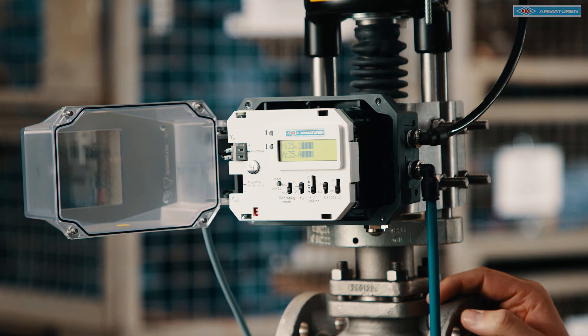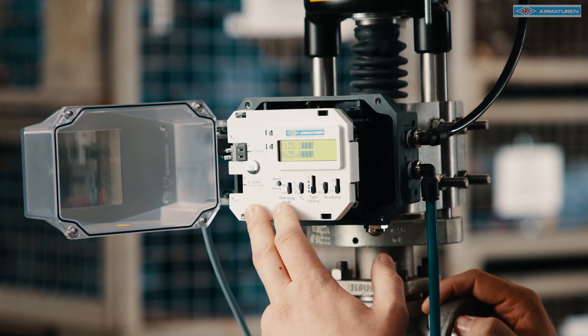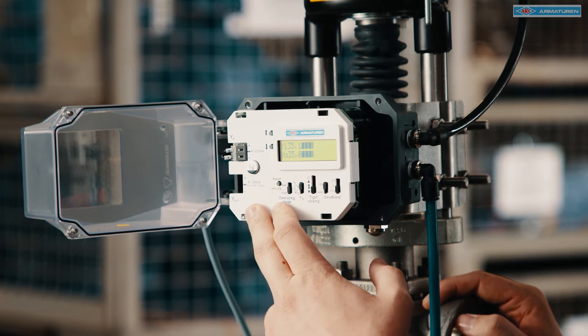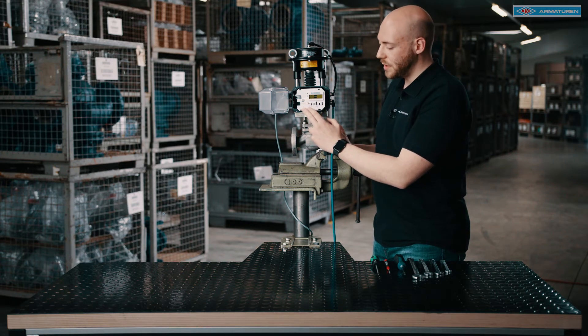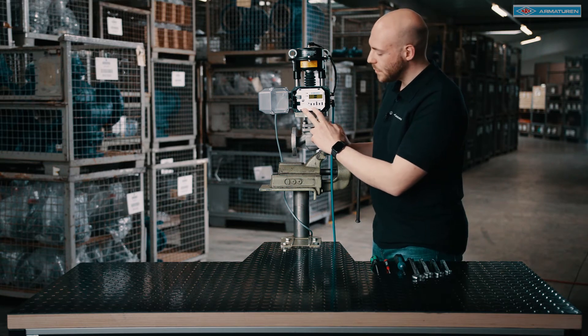There are more buttons on the control panel to set the positioner. The operating mode can be set to manual or automatic. In manual mode the actuator can be driven by using the arrow buttons. In automatic mode the input signal is used.